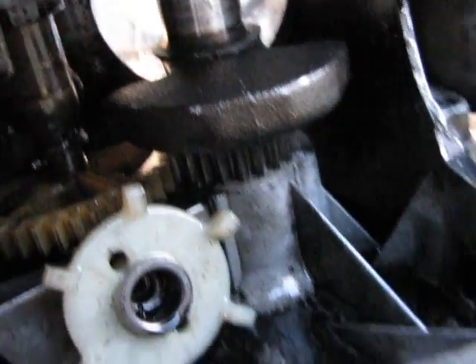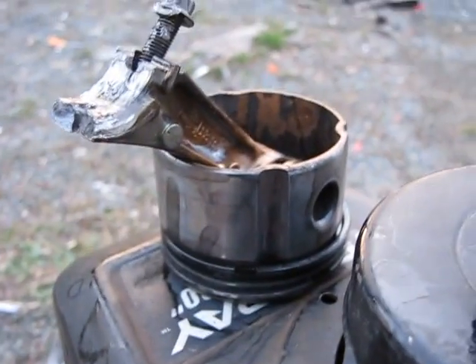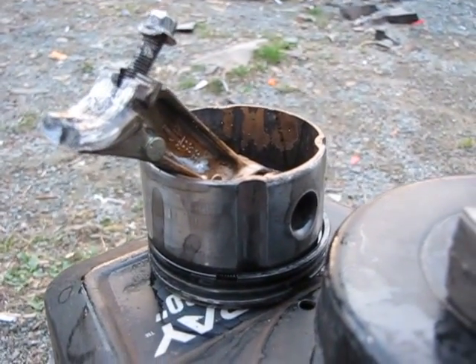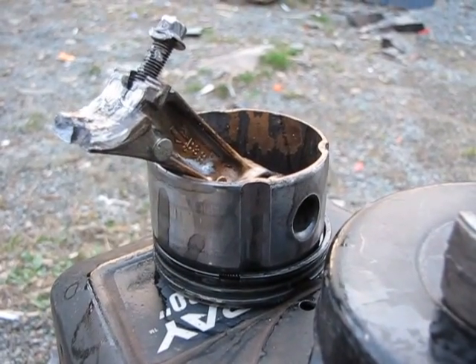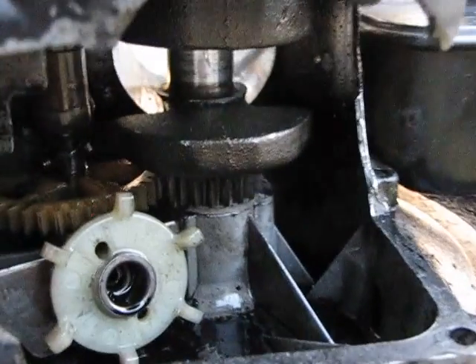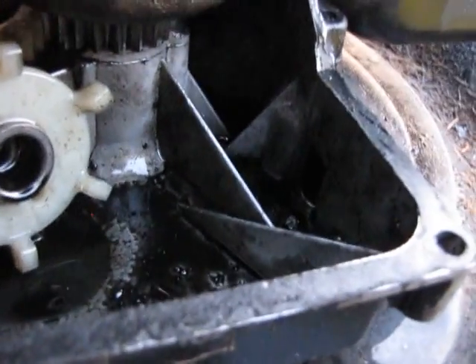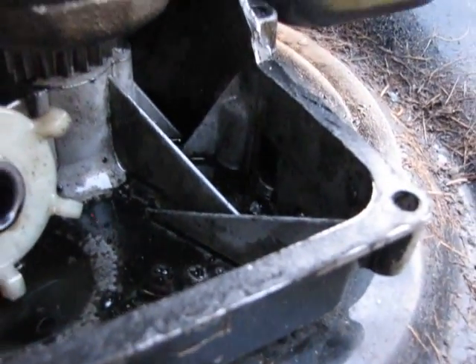Pretty much it's destroyed — you're not getting this engine working again at all. That's what happens when you run an engine without oil. This could happen to you — it'll throw a rod and destroy everything. You better hope you're not in the way when that happens though.